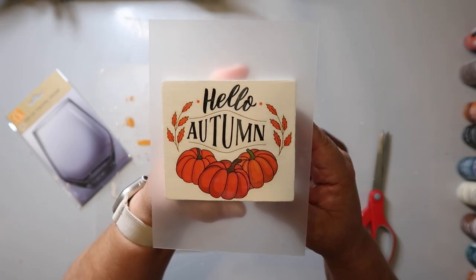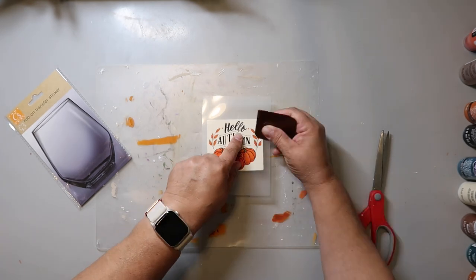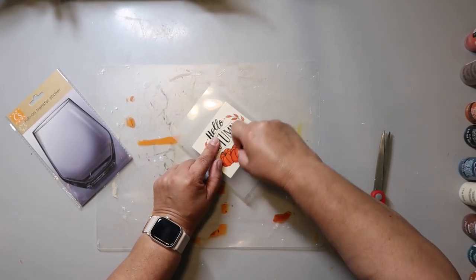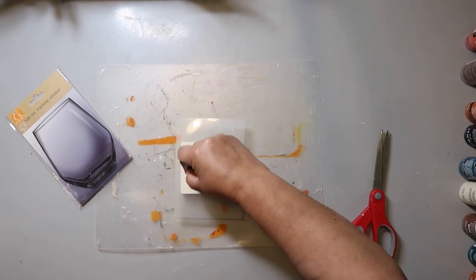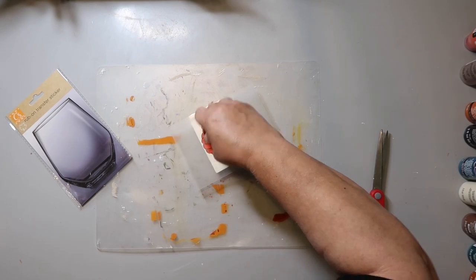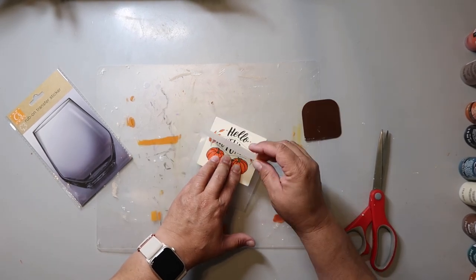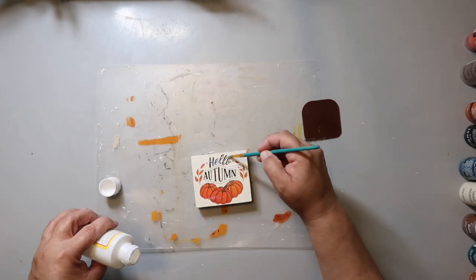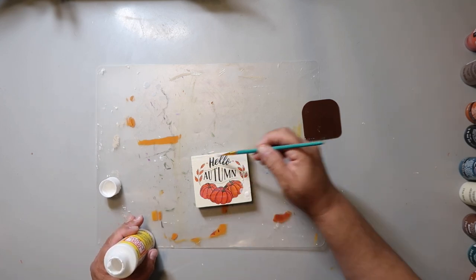You can see the transfer is transferring — it starts to lighten up or look a little bit grayish. Just continue to rub it. To see if it's finished, hold down the transfer sheet and start to pull up one of the corners. If you see any of the image on the sheet, place it back down and continue to rub it. It doesn't always turn grayish, so that's just another way you can check. Gently pull up the sheet when it's all done.